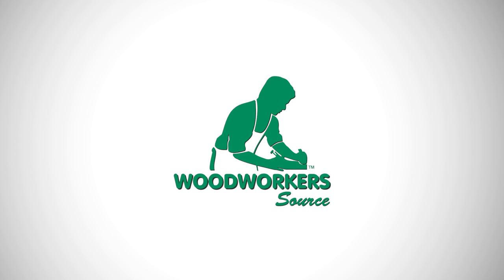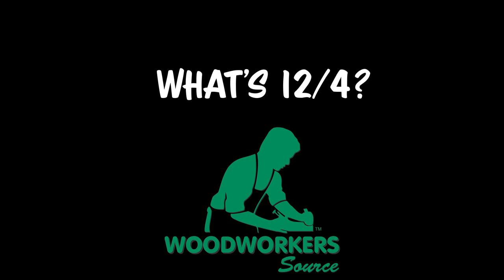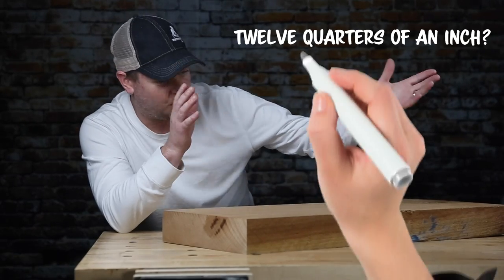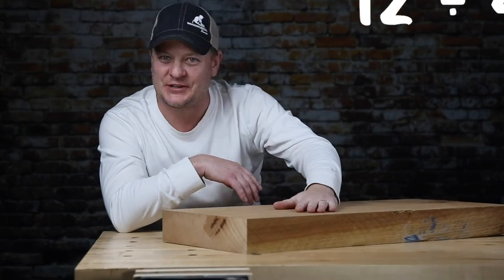What does 12 quarter mean? It's just the fraction that denotes the thickness of this lumber. If you've never heard that term before, that just means it's about three inches thick. 12 quarters of an inch — 12 divided by four equals three. You are correct. Good job.